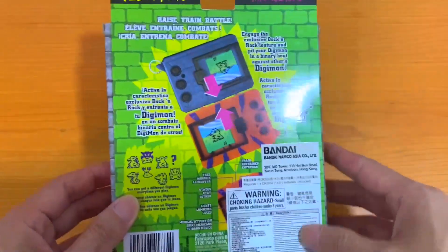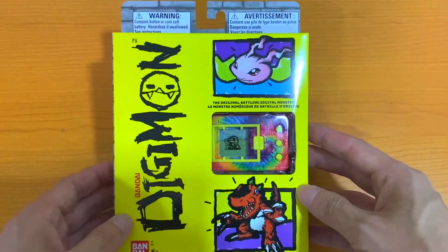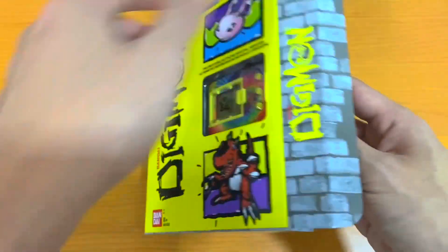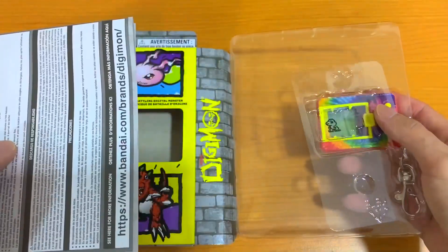As you can see, as usual, the packaging is super awesome and lovely to look at. So let's dive right in and open the case and do a quick unboxing review of this.